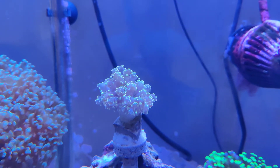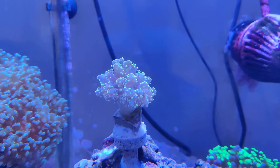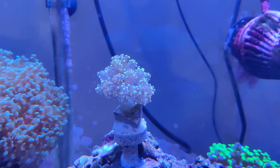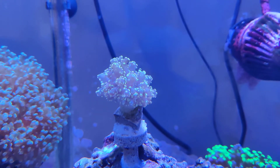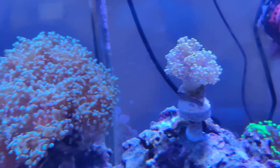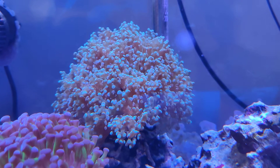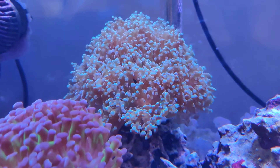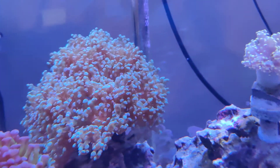This is a coral that I've had on my dream list for a long time. This is a gold octospawn, and yes, it is a true octospawn. You can notice that it's got the thicker polyps on it, as opposed to the standard frogspawn, which looks more like this with the thinner polyps and the larger tips on it.